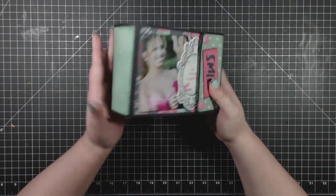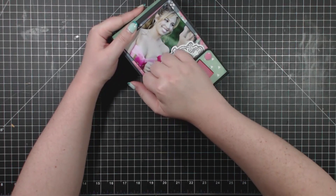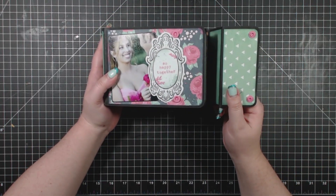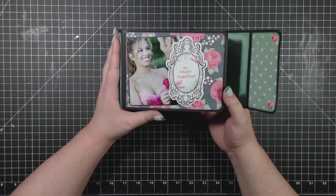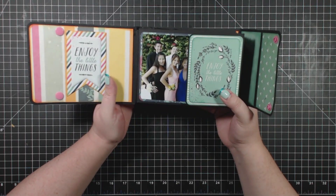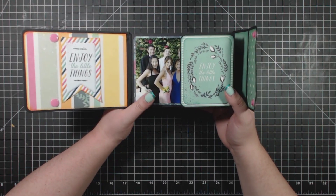This album has a craft tech spine, but in the instructions there are directions for how to make a spine out of cardstock. I have stuck it together with plastic snaps, and those were fun to work with — I think I'll be working with them again soon. You could also use magnets, and there are instructions for that in the album.